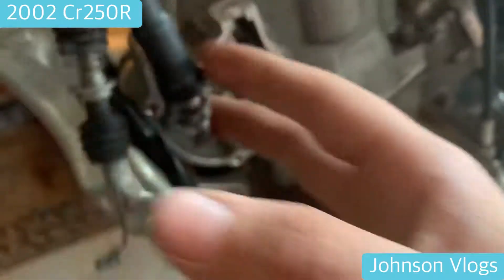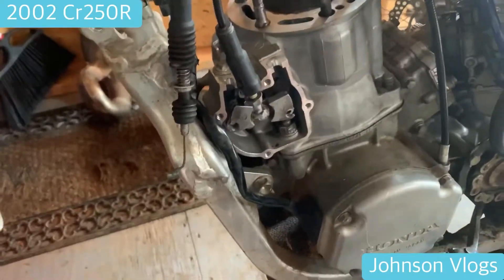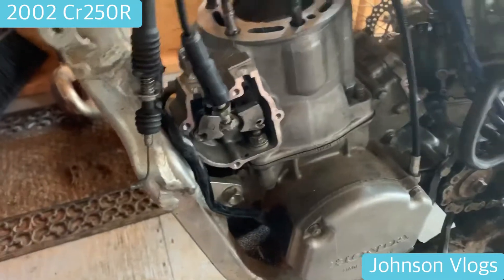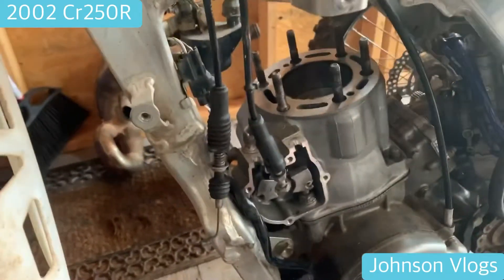All right guys, I got all the bolts off and took the RC valve and power valve off. The only thing left is this bolt and I don't have the tool for it. I'm gonna have Justin stop by to get one — it's a 14 millimeter box wrench that I need. After that the cylinder will come right off, so this video will continue with Justin recording.